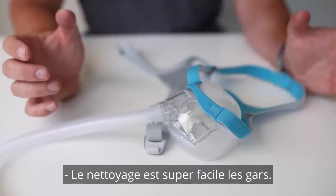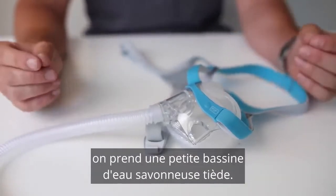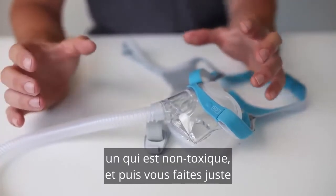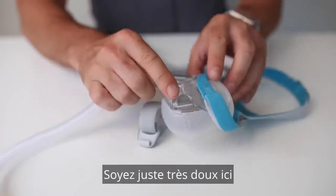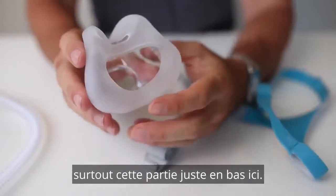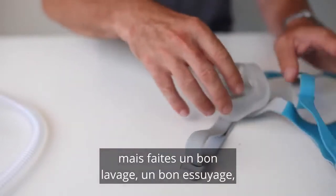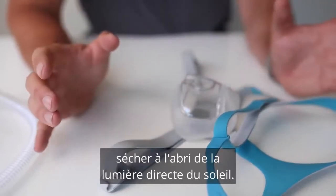Cleaning is super easy. We just take the components apart and get a little tub of lukewarm, soapy water. If you can get something that's quite gentle — a gentle, non-toxic soap — then just give all the components a little bit of a scrub with a gentle dishcloth. Just be really gentle when you're doing the mask cushion, especially the part at the bottom — it's quite thin. Give it a good wash, good wipe down, rinse with clean water, and then leave to dry out of direct sunlight.